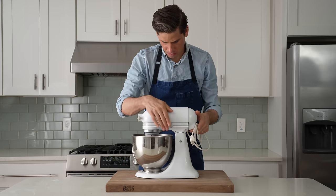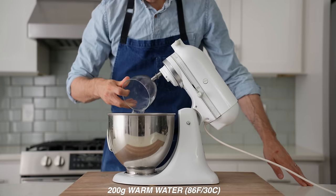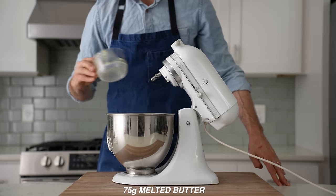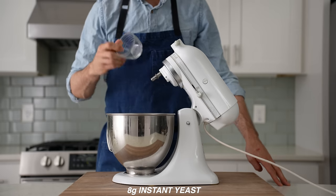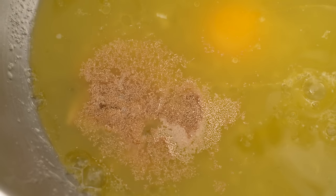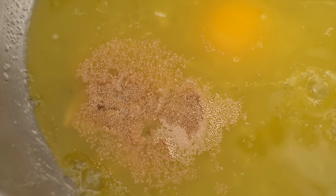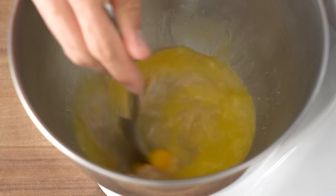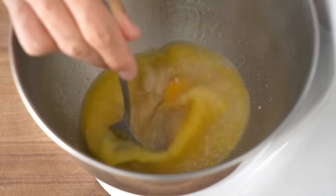To get started, I'll grab my stand mixer and into the bowl of that I'll measure 200 grams of warm water, 70 grams of sugar, one large egg, 75 grams of melted but not hot butter, eight grams of instant yeast. And yes, this is more than double the yeast that I've used in past recipes, but I learned now that a quick, dumb fermentation, especially when paired with what's next, yields a softer, squishier product.